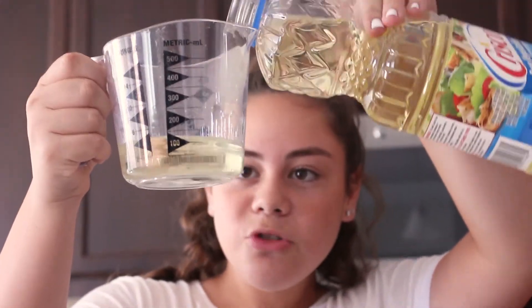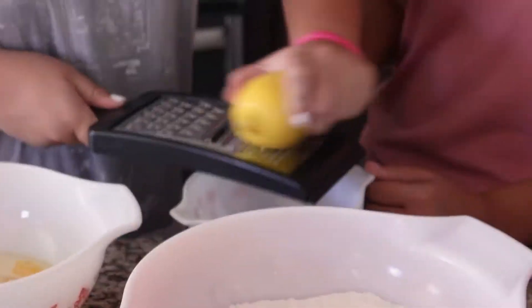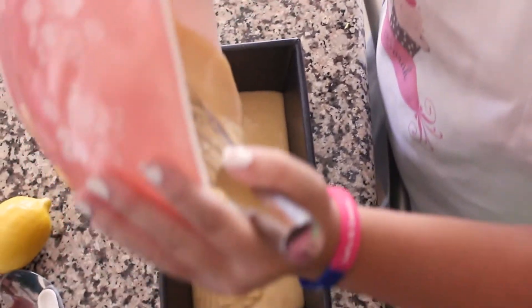This is baking powder and we have to use one teaspoon of that. We also preheated the oven to 350 — that's kind of important, or else you don't want to just be eating raw stuff. That's one teaspoon of baking powder. Next you're gonna add half a teaspoon of salt. Okay, so that's it for the dry ingredients.